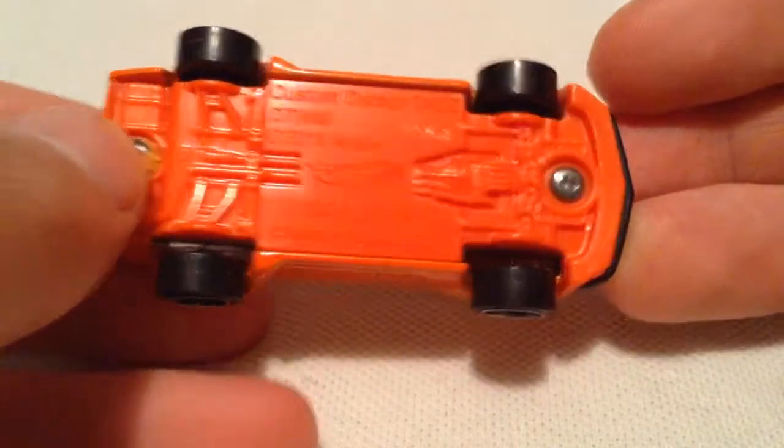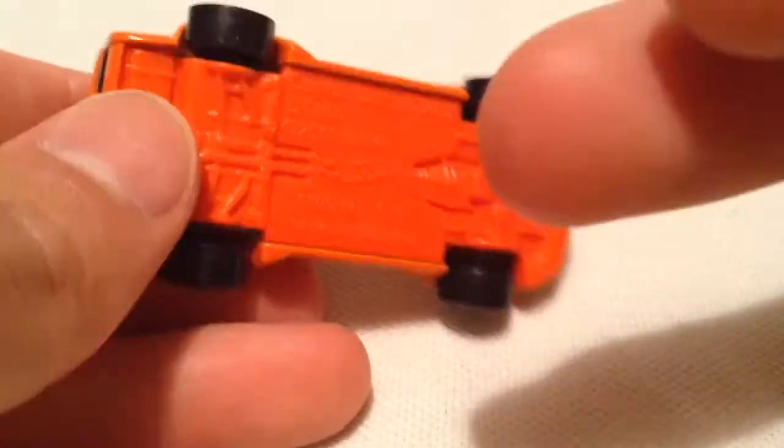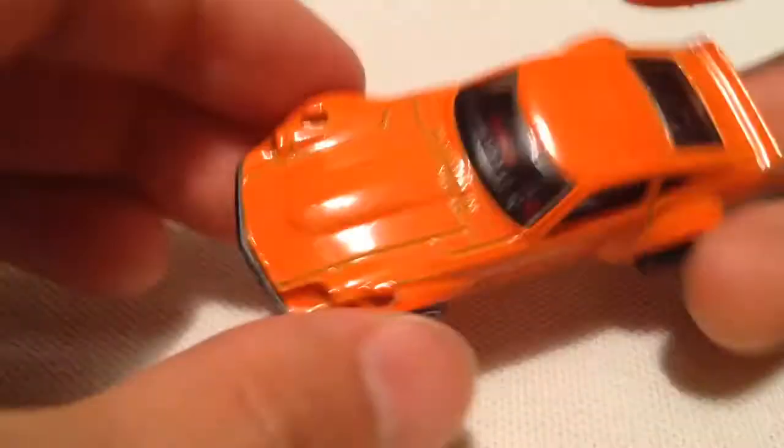Then there's the plastic base, that's also orange. I like it when Hot Wheels does that — when they match the body paint with the base. Pretty sweet.